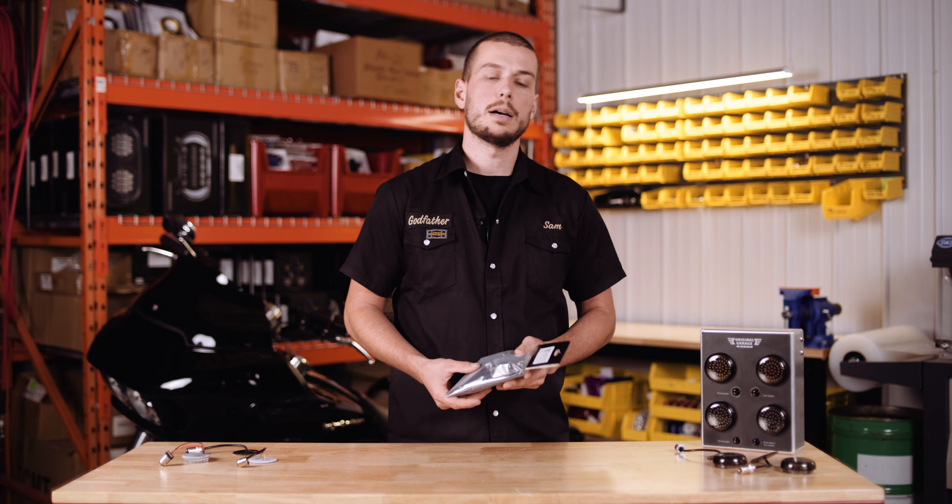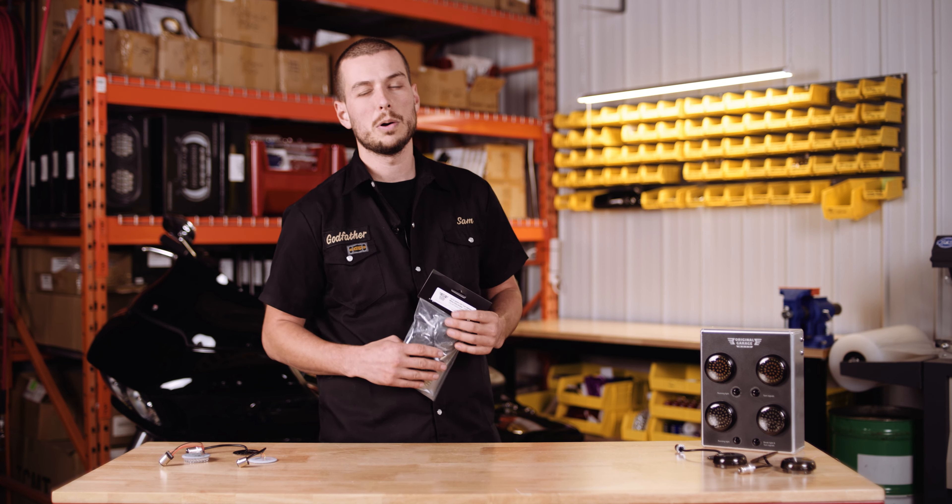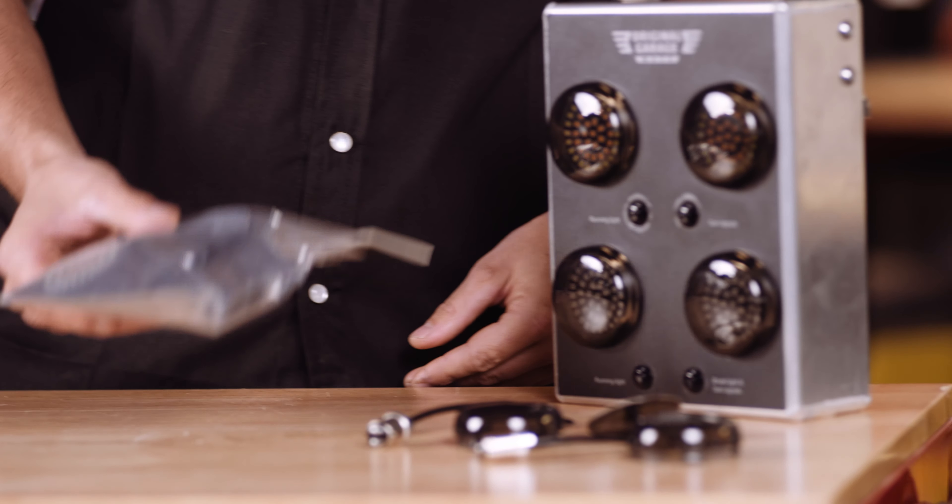When you buy a set of our OG turn signals it also comes with dark smoke lenses, so you don't have to buy those separately.